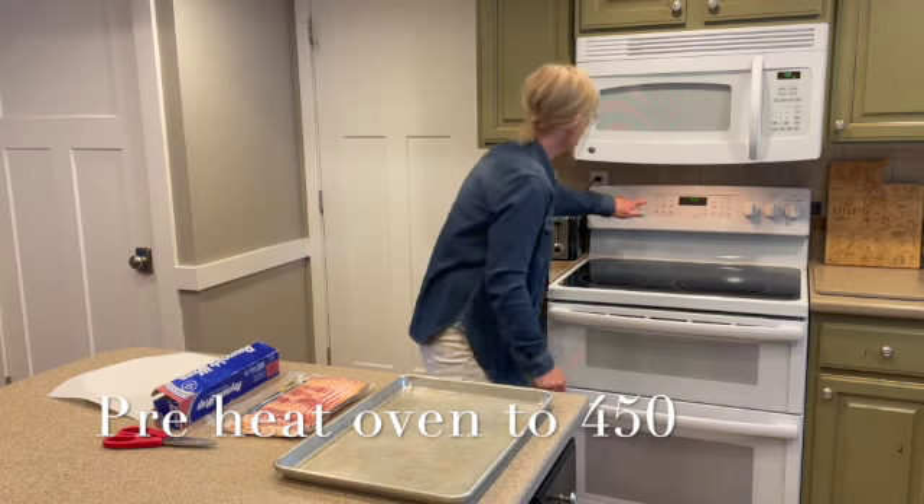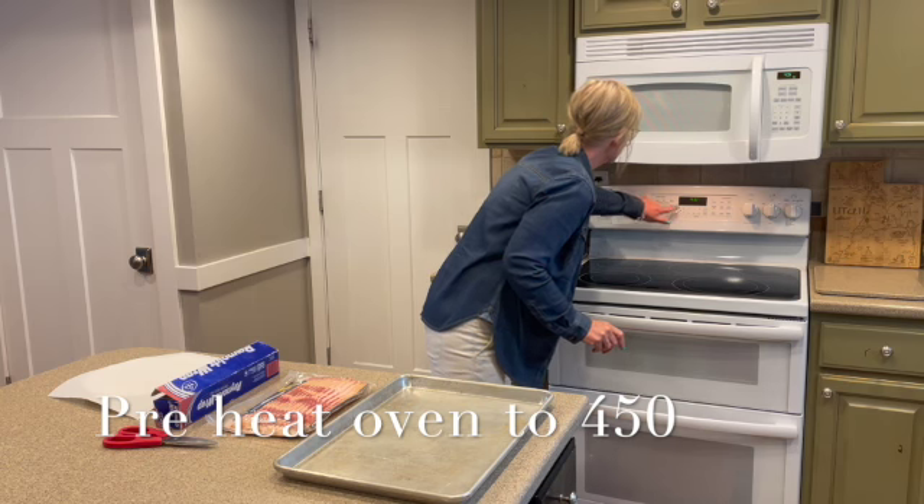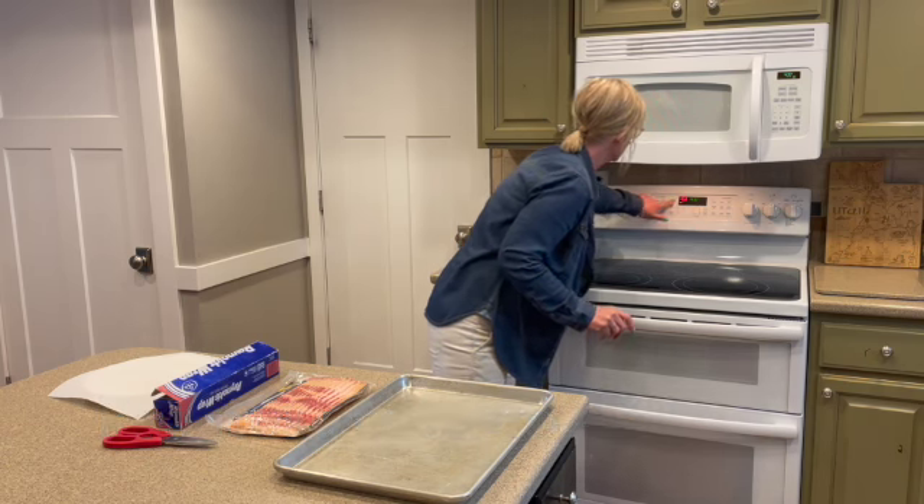The first thing you do is preheat your oven to 450 degrees. I'm going to do that now — there we go, we've got that going.